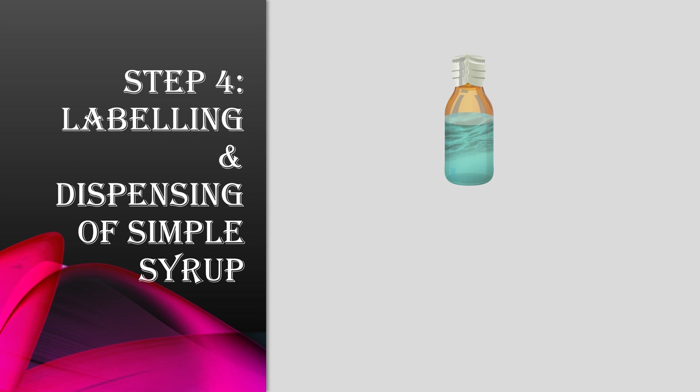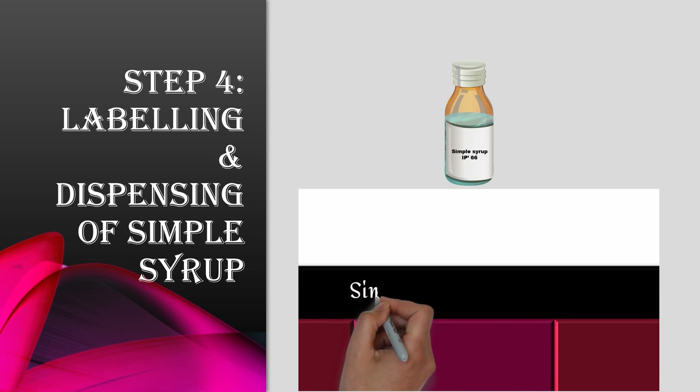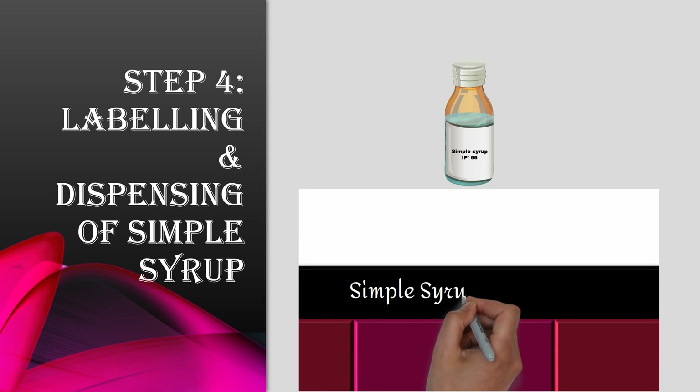Step 4 is labeling and dispensing of simple syrup. After dispensing, a proper label is attached. A tutorial video is also given.